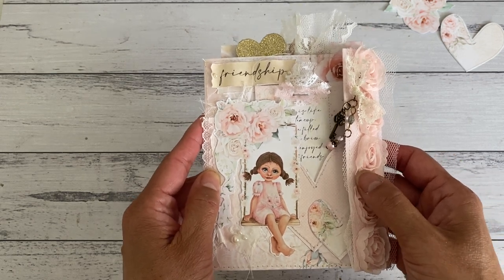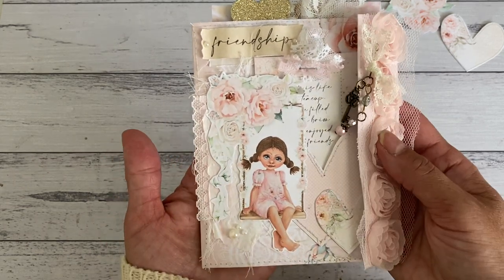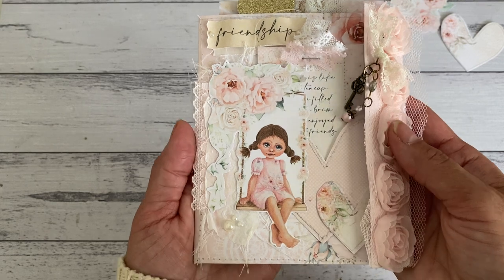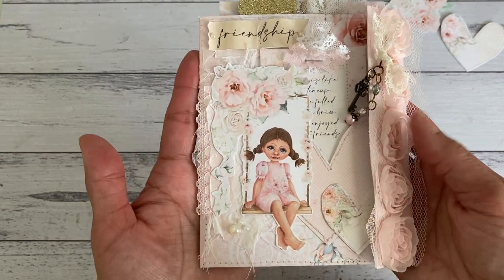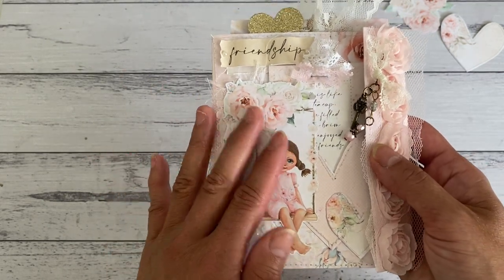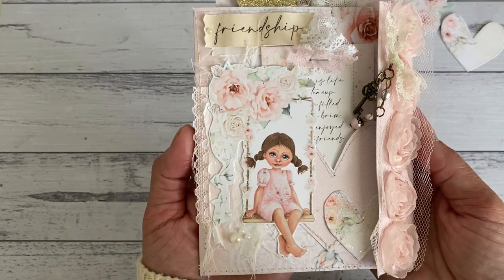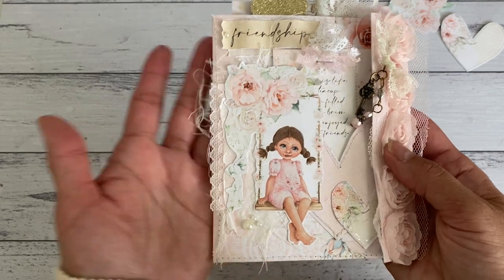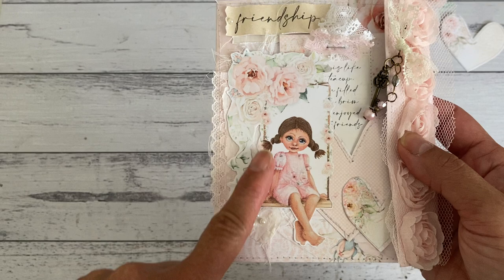I'll also link her Facebook, Instagram, and YouTube. If you want to purchase this kit, it's available now - it is simply stunning, especially if you are into working with shabby style themed projects. It's a perfect kit for you to work with. I had so much fun and I'm going to show you what I made in case you want some ideas on what to make with the kit.